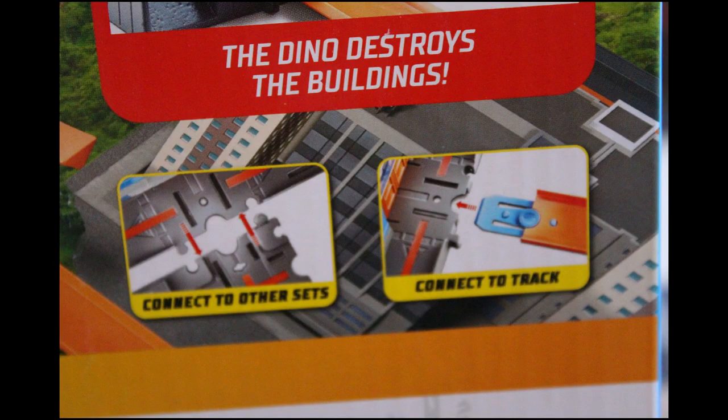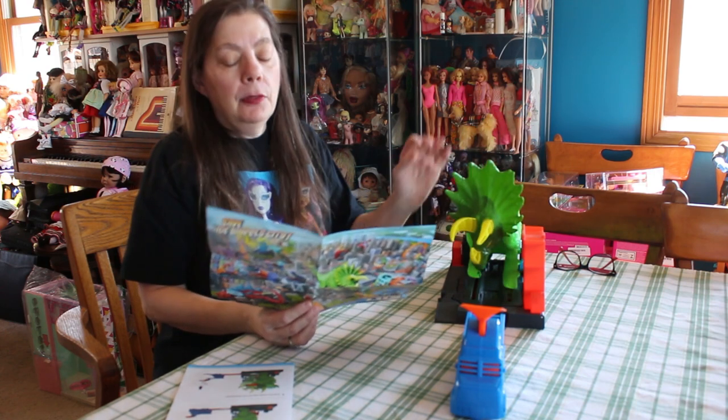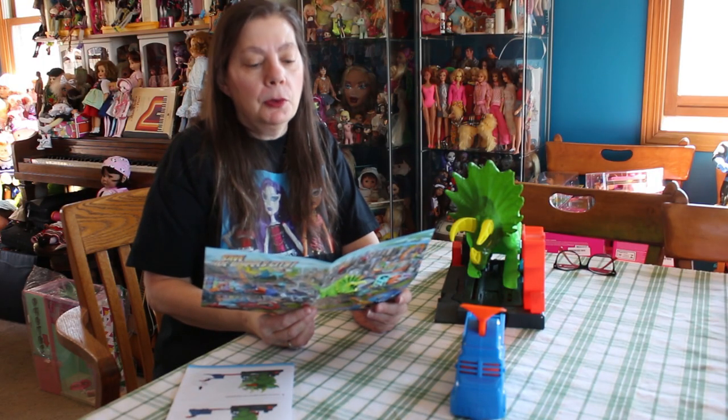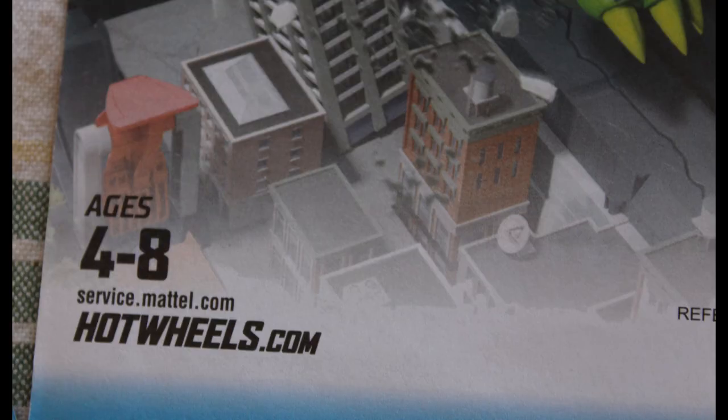There are 12 other kinds of fun things like this that you can get to go with your Hot Wheel City. Things like Dino Coaster Attack, T-Rex Grocery Attack, Spider Park Attack, Spider Spin Dealership.